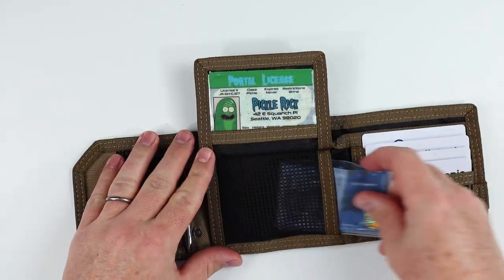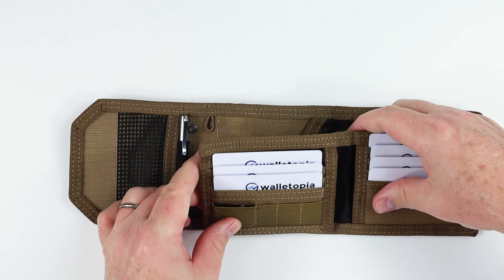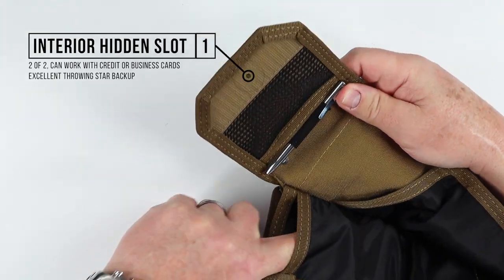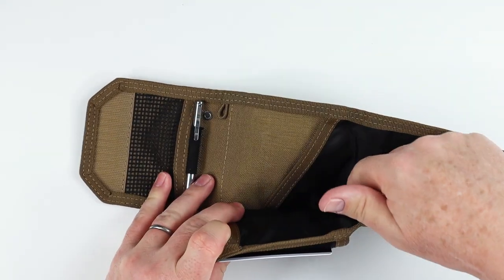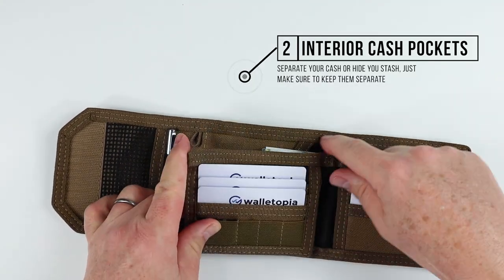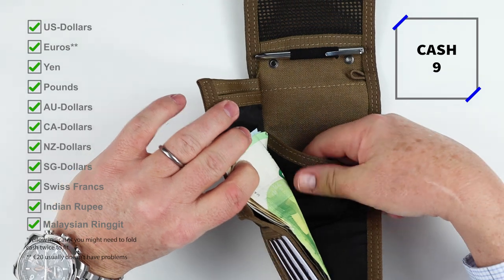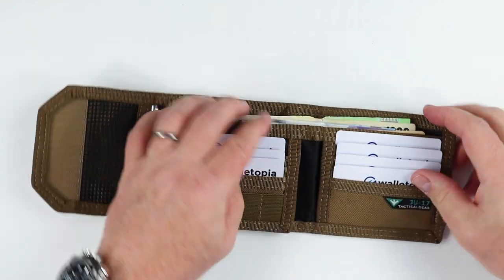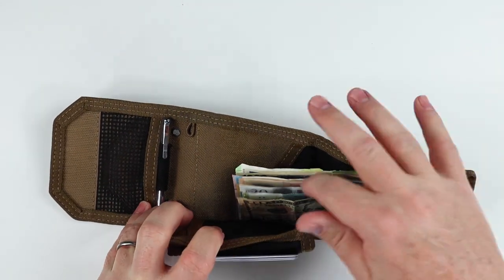I'm thinking of putting my multi-tool right here in this mesh area. Getting into the back, we have a very generous billfold pocket. This billfold pocket also provides a secret compartment right here, so you could put another card or business cards in there. We'll put this cash right here — you'll notice it fits all currencies; the taller currencies fit in with plenty of room to spare. And then behind it, we have yet another pocket that goes in deep. I did try to put a passport in — it's just too wide — but you could put additional cash or different currency there, similar to wallets that have a separation in the billfold area.